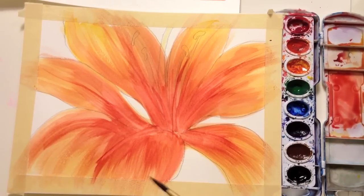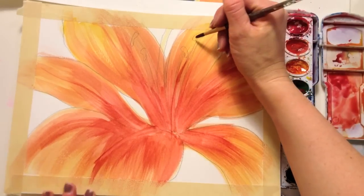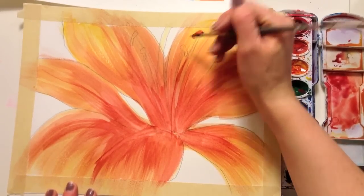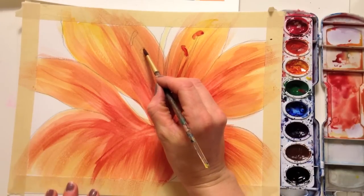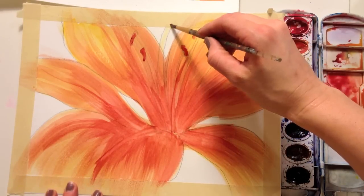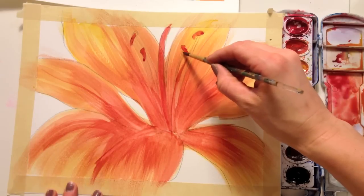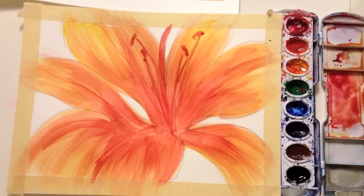Now I'm going to take my smaller brush and, since it's kind of dry, I'm going to paint in some of the stamens. I'm going to add a tiny little bit of blue-green to my red to darken it. Then connect them all back down to the bottom.